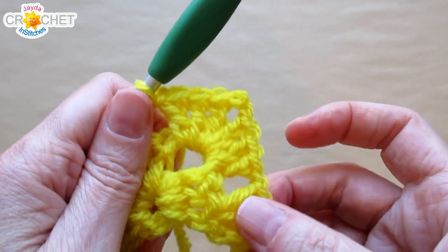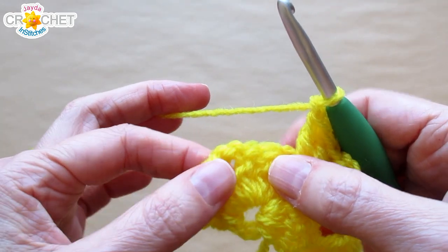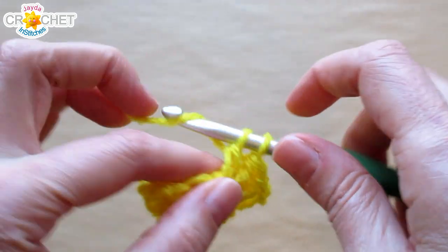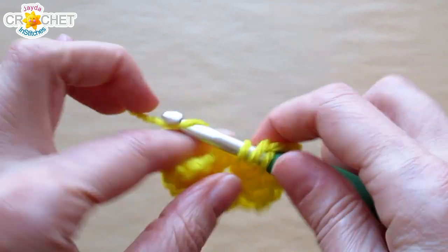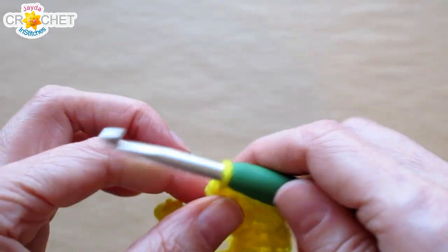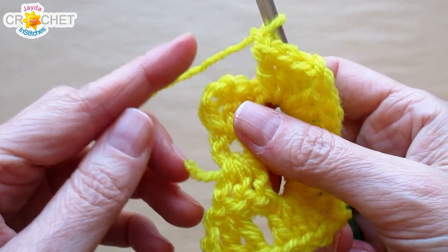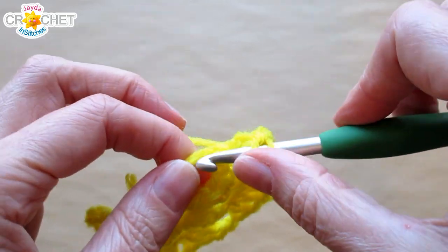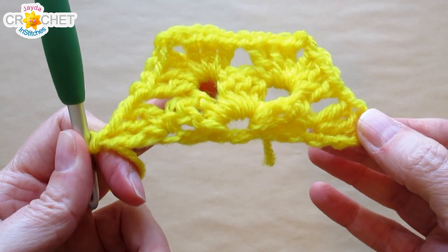Chain one — the chain one creates the chain one spaces that will eventually run along the sides of our hexagon. The next space we come to is a corner space from the previous row, so we are going to repeat what we just did. Three double crochet, chain two — that's your new corner created. Three more double crochet into the same space before you leave. Now we have shell, chain two, shell in the second corner space. Chain one — that brings us back to the other side, the very end of our row. However you start a row, you end it the same way. Into the top of that chain three that began the previous row, we're going to work one full shell or three double crochet. That is the first two rows of our half hexagon.